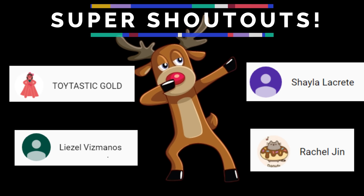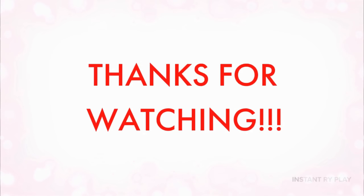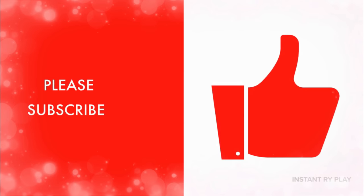Okay Bright Play Pals, before we wrap up the video today we've got some super shoutouts to give to some of our awesome subscribers. Thanks — I appreciate you guys supporting our channel! If you're new here, go ahead and click that red subscribe button and ring that notification bell so you get updates anytime we upload new videos. That's all we had today from Instant Ride Play — and before we go, even if you have a hard day, we hope you find some time to play. We'll see you next time on Instant Ride Play. Thanks for watching — please subscribe!